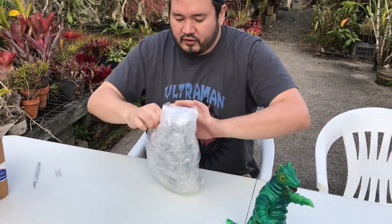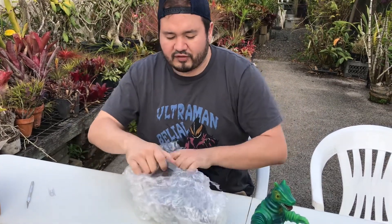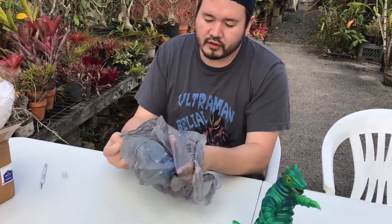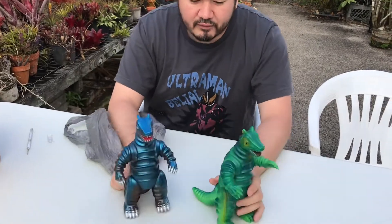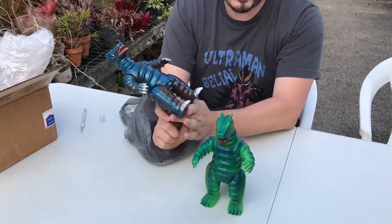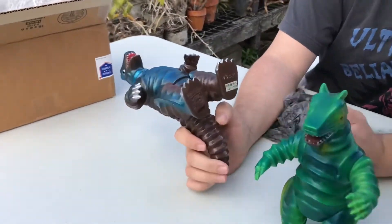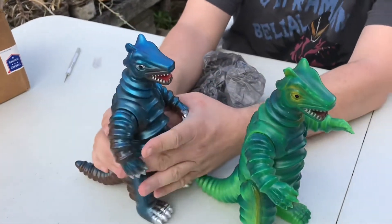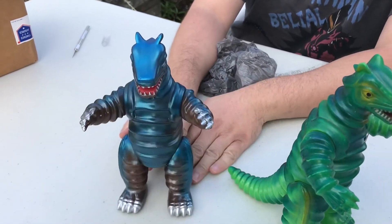Here we go. The coloring looks a bit different than I thought — it's actually because it's in a Walmart bag. Here we go, this is what I really wanted. The same figure — they used the same mold — but in the late 90s M1 released copies in different colorways of the original figures. This is what I actually love: this colorway better — this bluish-brown with the silver. But of course, you have to have the original.